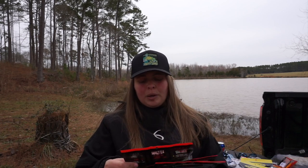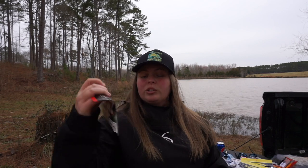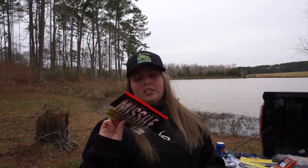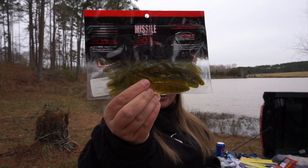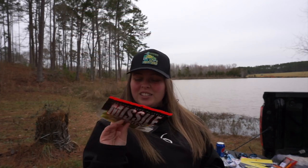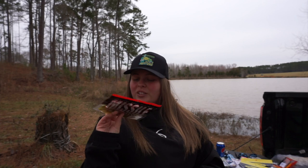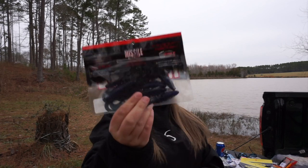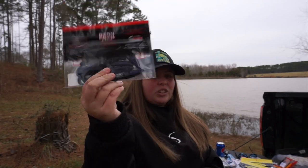I got the Baby Destroyer in Candy Bomb color because that color is sick. I also got the Shrapnel color — I got it because of the name — it looks like one of the gill colors from Six Sense. And then Bruiser Flash, which is basically black and blue but with silver flake in it.